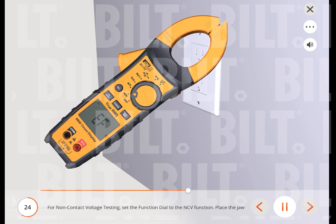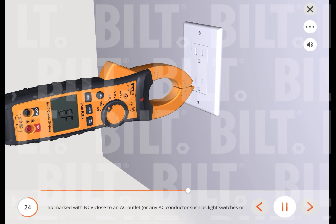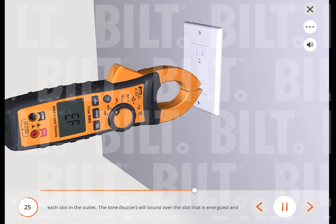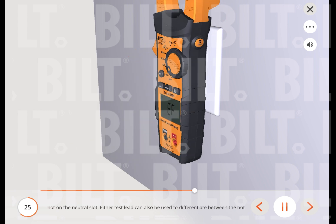For non-contact voltage testing, set the function dial to the NCV function. Place the jaw tip marked with NCV close to an AC outlet or any AC conductor such as light switches or power cords, and scan back and forth across the outlet. The red indicator LED flashes at a frequency of 3 Hz and the buzzer beeps at 3 Hz simultaneously if active voltage greater than 40 V AC (50 to 60 Hz) is detected. To differentiate between hot and neutral in an outlet, place the NCV tab directly next to each slot. The tone will sound over the slot that is energized and not on the neutral slot. Either test lead can also be used to differentiate between the hot and neutral.